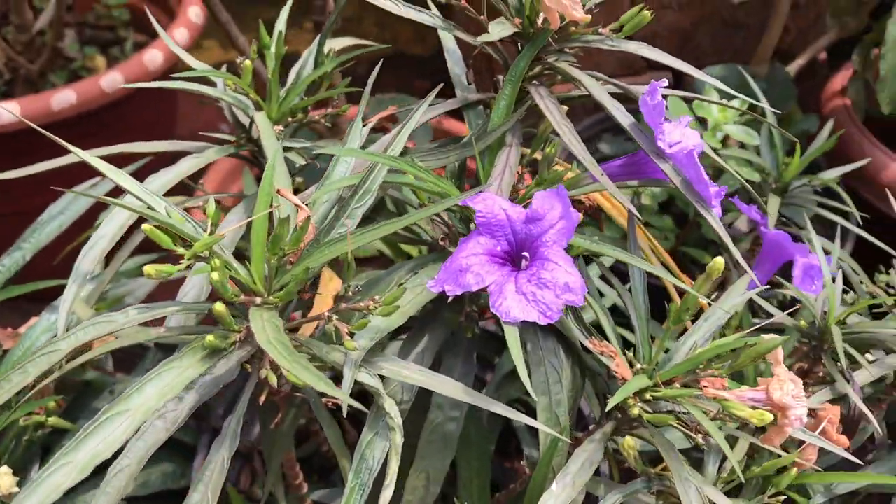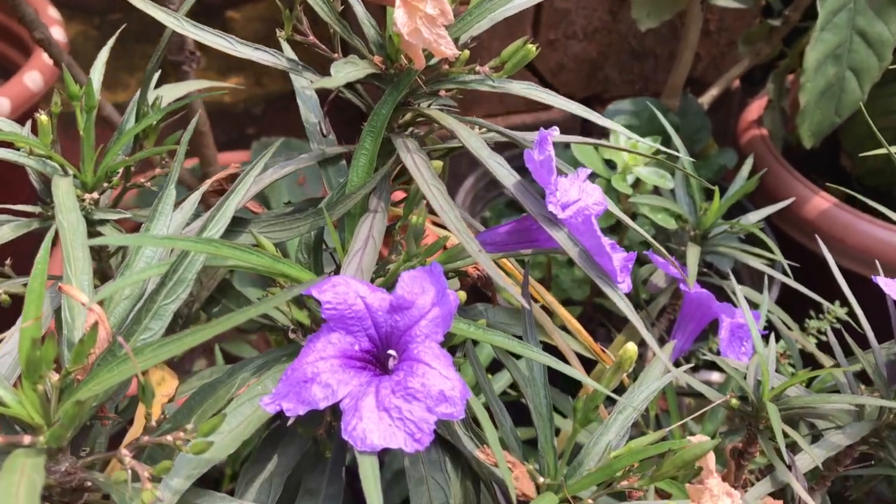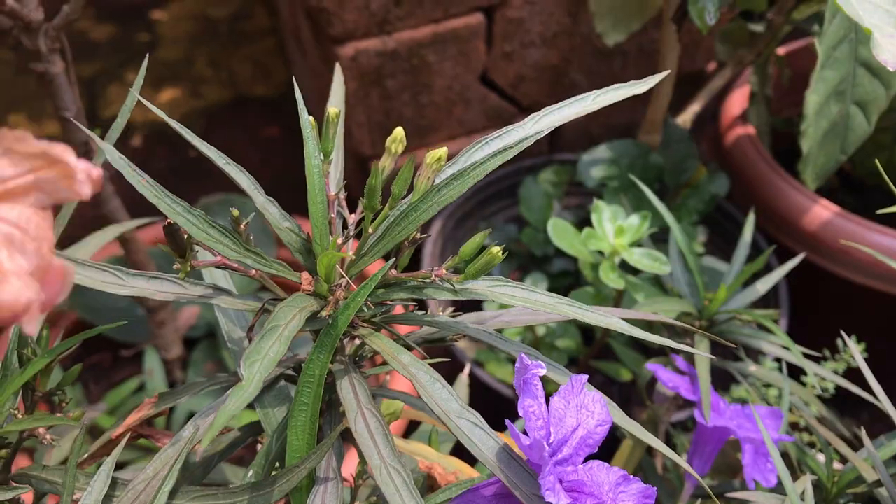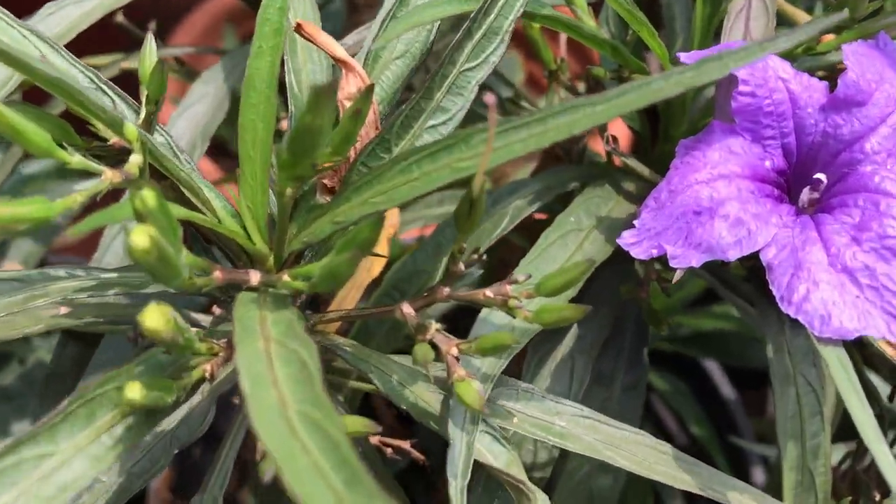Water these plants every day or whenever you see the top layer of soil drying off. These are very hardy plants and they will resist even the heaviest of rains, so you don't need to worry too much about saving them during the rainy season.